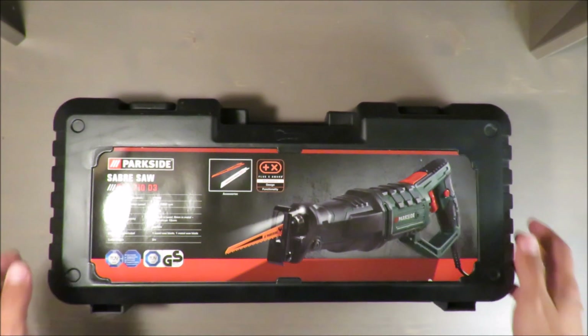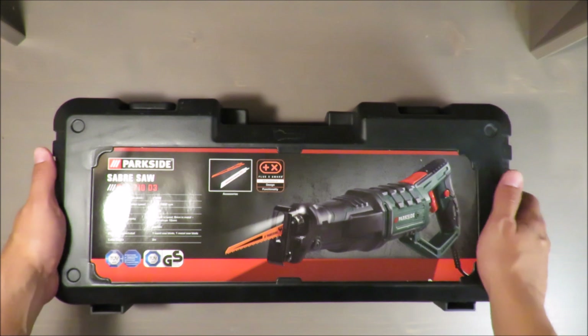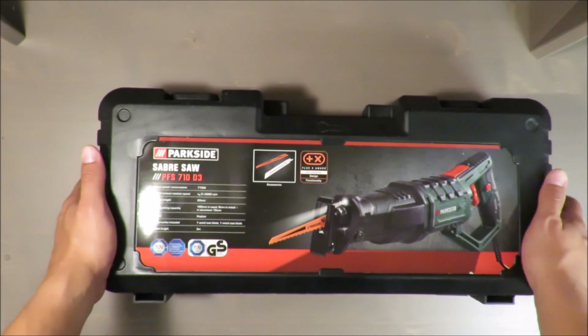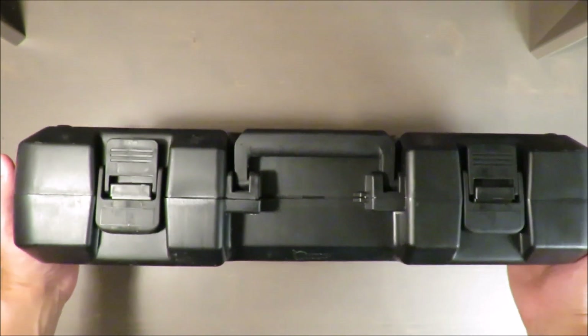Hello everybody, this is Out of the Box unboxing and in today's episode I'm going to review the Saber Saw from Parkside, that you can buy in your nearest Lidl.